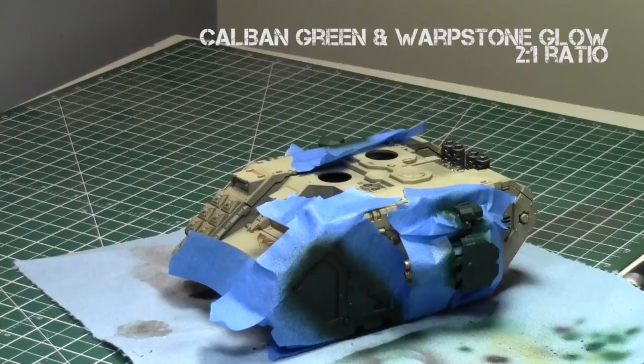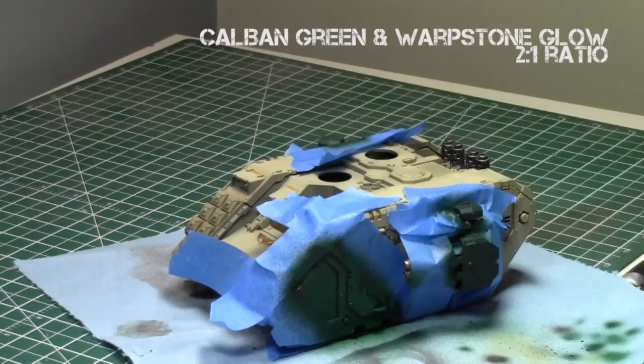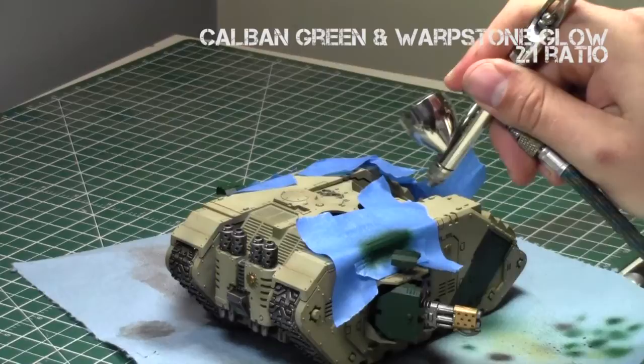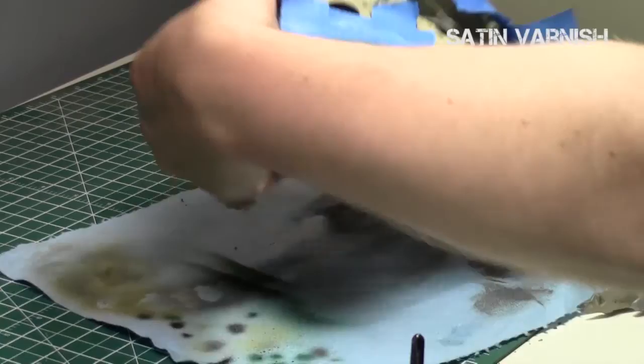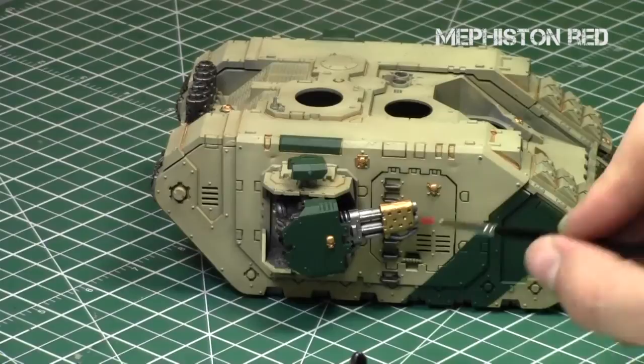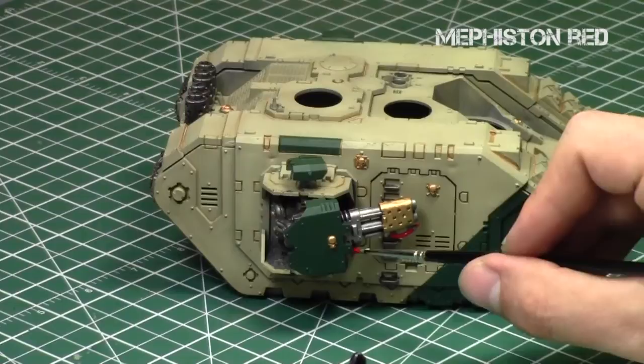When that was dried, I gave a 2-to-1 mix of Caliban Green and Warp Lightning Glow to highlight these areas, giving some really good variation in color, making them stand out and giving some worn-out appearance near the edges. Afterwards, I re-hit these areas with a satin varnish to protect the green colors. You want to protect your vehicle as much as possible — keep protecting it with satin varnishes which create save points. I removed the tape and now it's time to focus on the reds in the model, since the tertiary color of the Deathwing would be red.